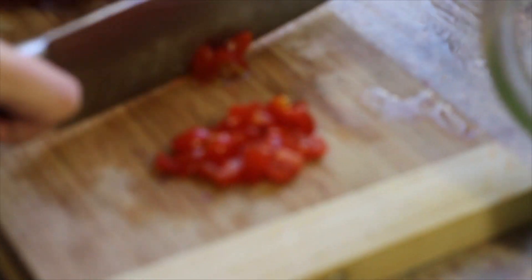One thing you should know about guac: it doesn't keep well outside in the sun in a plastic container. It'll turn brown and look terrible — trust me, we've learned from experience. Now we're on to the tomatoes.